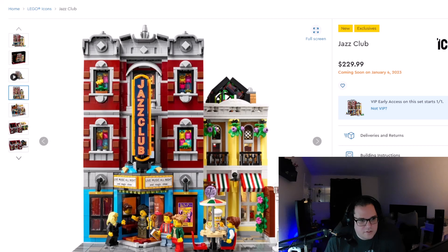Next we have a direct forward look at the club itself. Some decent little features — always love using snot bricks to give that nice brick effect coming out. Pretty nice looking front of the building. Very cool look to the design. Seems very clean, very neat, good choice of colors. I think it's going to be a good one.